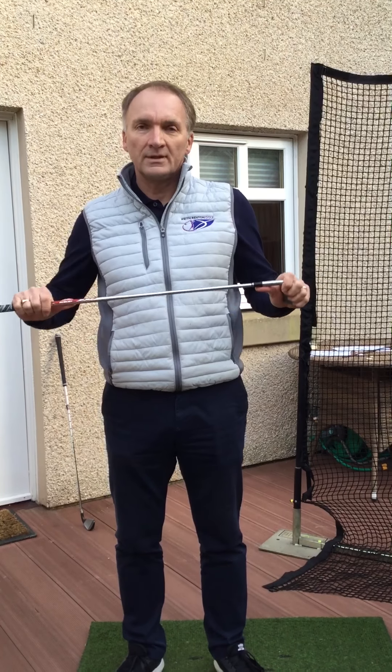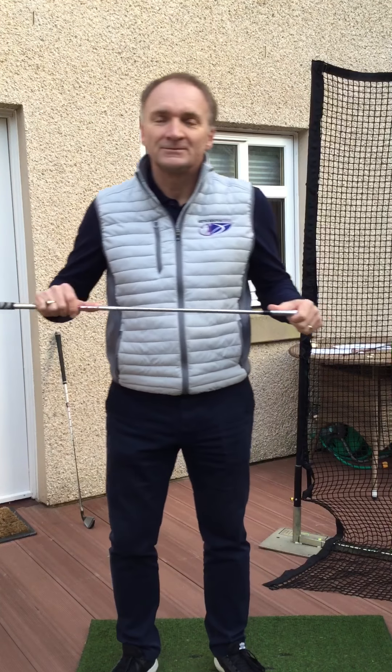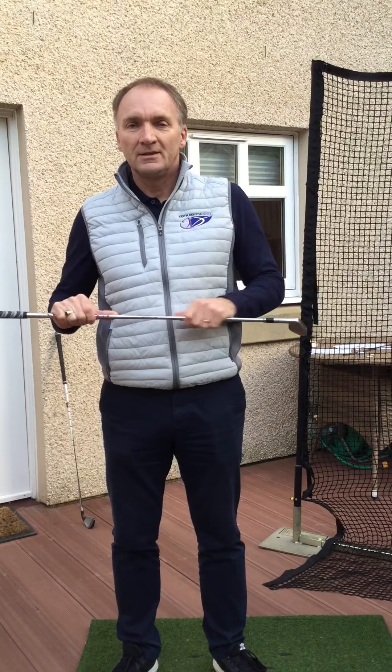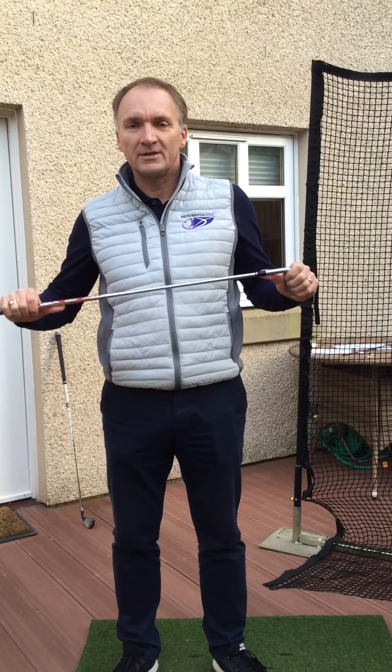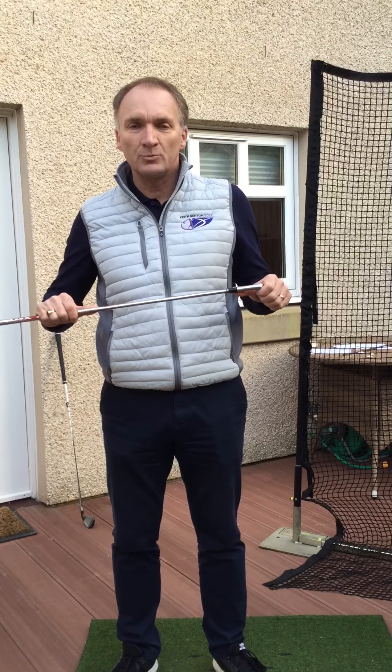Hi folks. This isn't an April Fool. This is the second of my video clips as part of our series, hopefully leading to your golf improvement whilst we're in stay-at-home mode.